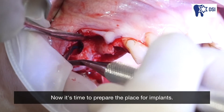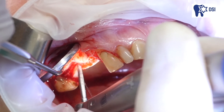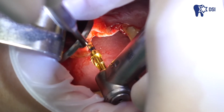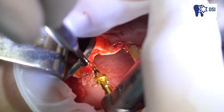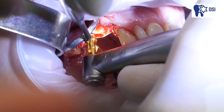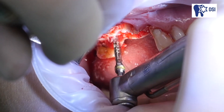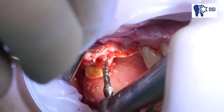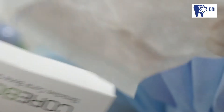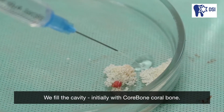Now it's time to prepare the place for implants. We fill the cavity — initially with core bone, coral bone.